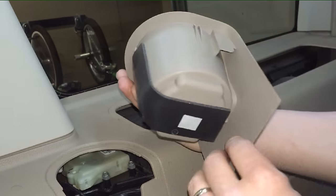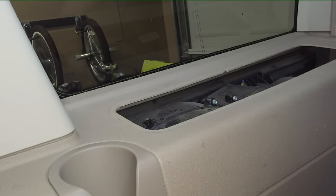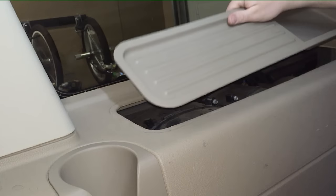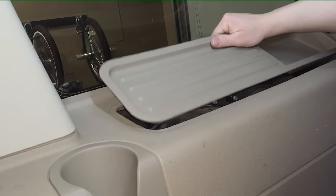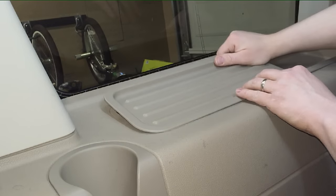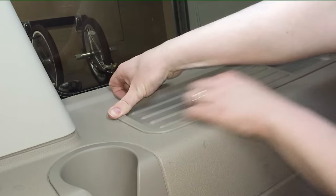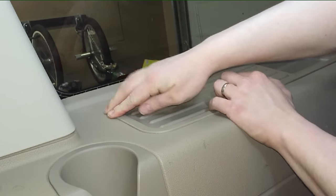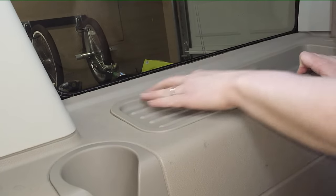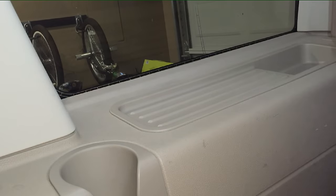For the cup holder, simply slide it back into place and it'll click in nice and tight. For the access panel cover, put it in with all the hooks underneath hooked in and centered, get the other hook set in as well so it's flush, then pull it tight and push down on the side and it'll snap in flush all the way around and fully secured.